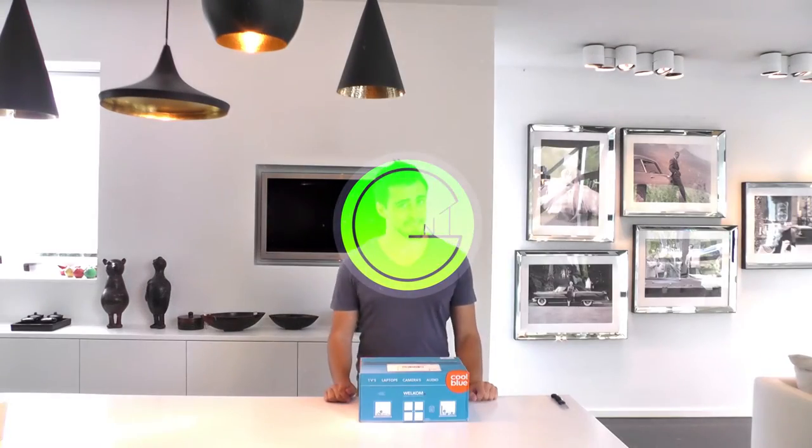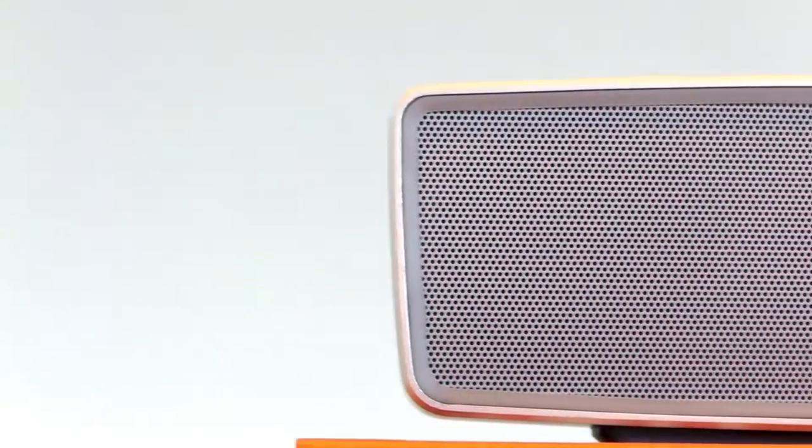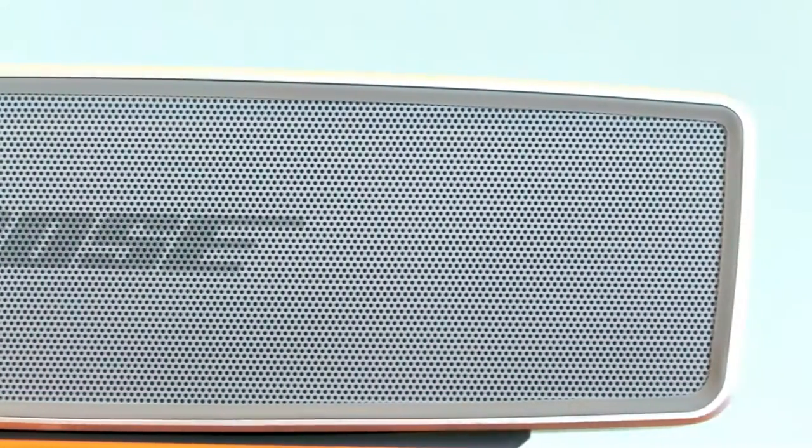What's up guys, I'm Nathan from NextGenTutorials and today I'm unboxing the Bose SoundLink Mini 2 — yes, a second version. Let's get started.